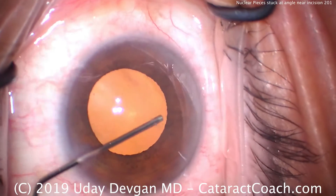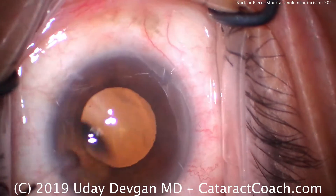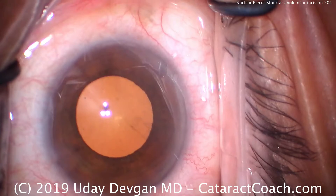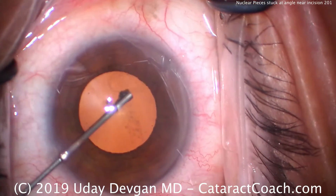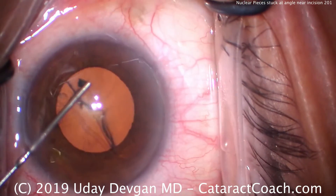CataractCoach.com, and our question today with this routine cataract case is: what do you do when you have a little piece of nucleus stuck at the angle of the eye, and you're trying to approach it in that sub-incisional area with the phaco probe? What's the safest and easiest way to access it?